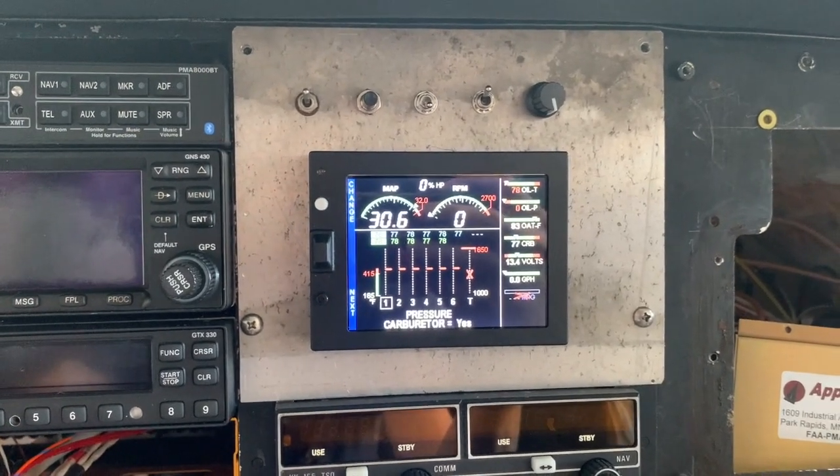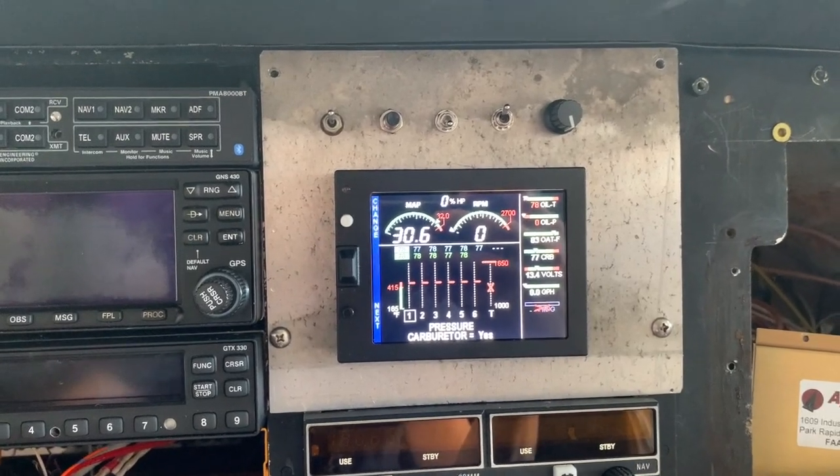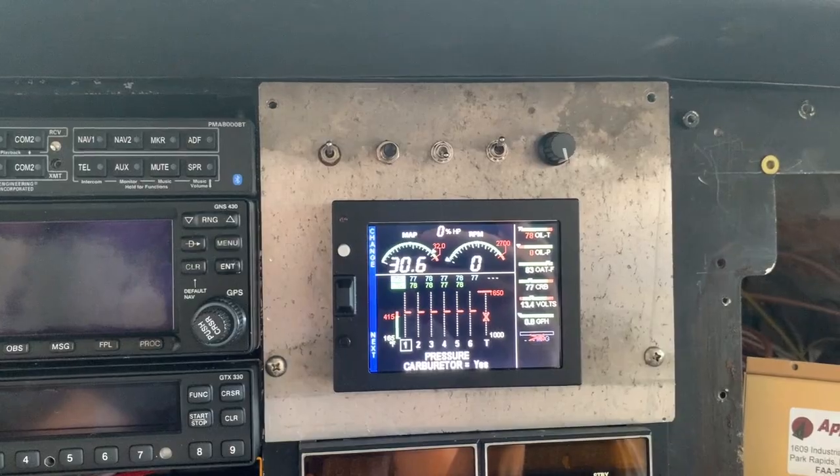There's quite a bit more to learn on this system and we'll do that as we get moving. But now I've got to take this off, get it painted, get it ready to go so we can put it back on.